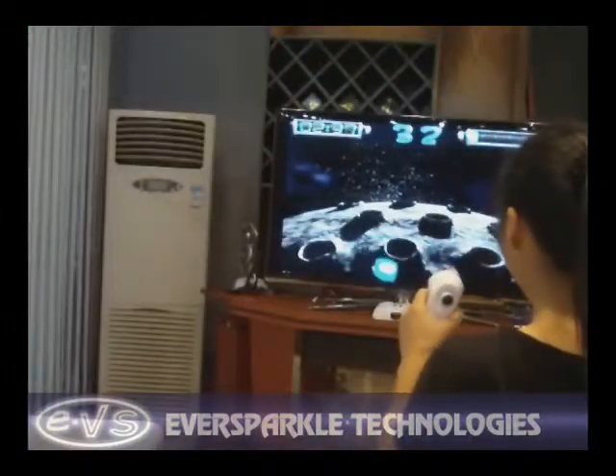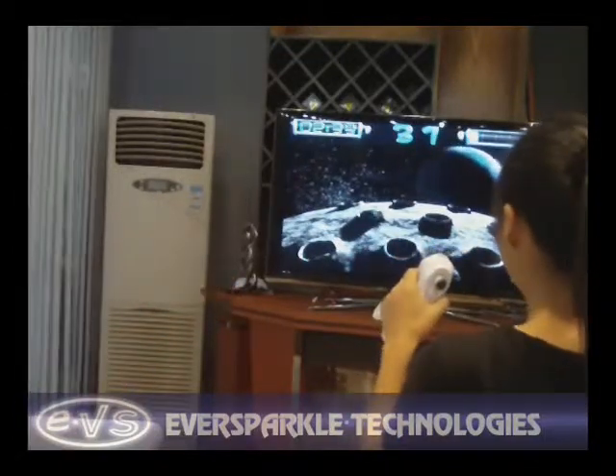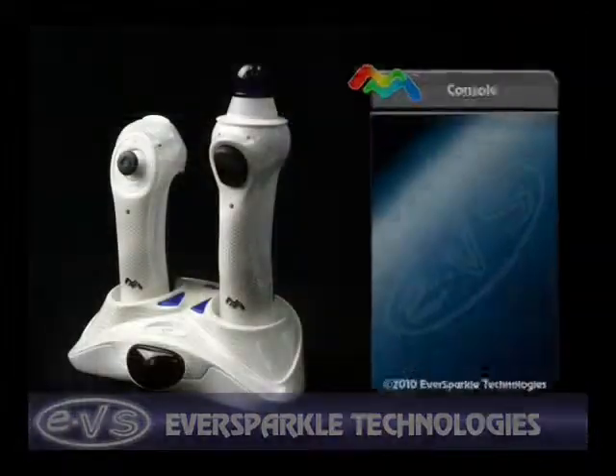Whether it's a sword, tennis racket, or laser rifle, this next-generation TV game is flexible enough to meet your customers' ever-changing gaming tastes.